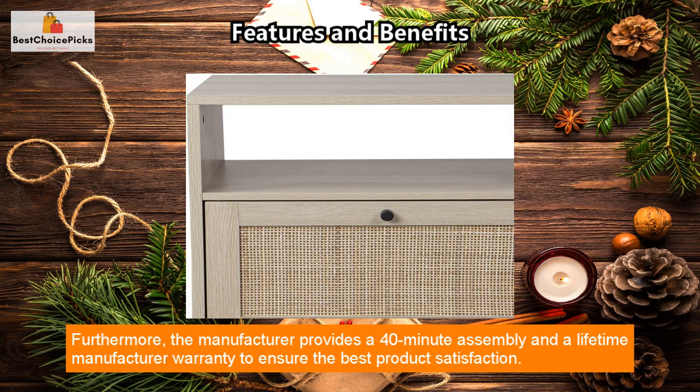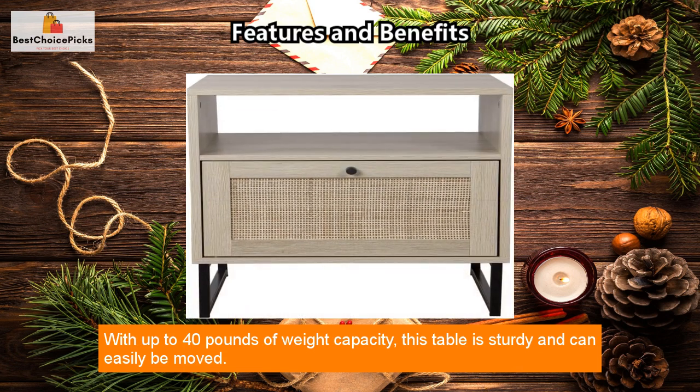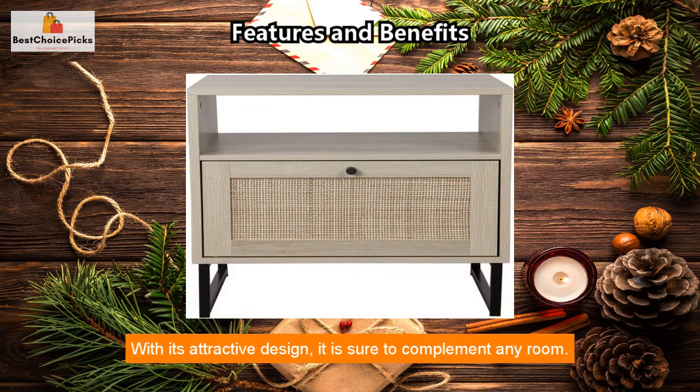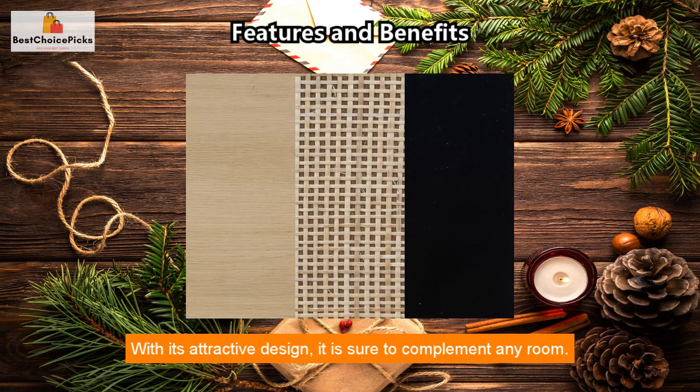This side table is made with compression chips of wood and features a light oak color to match any decor. The manufacturer provides a 40-minute assembly and a lifetime manufacturer warranty. With up to 40 pounds of weight capacity, this table is sturdy and can easily be moved, and its attractive design is sure to complement any room.